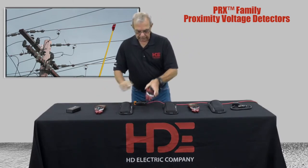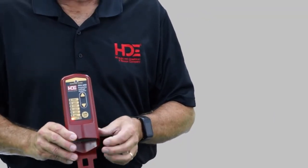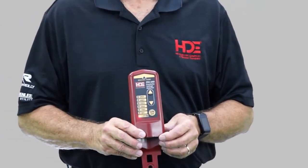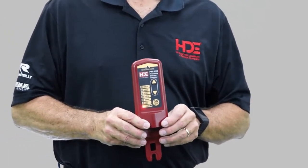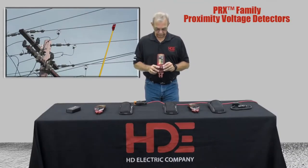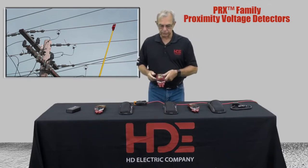We have another model here, which is the 69 kV. It does identical to the other one — it's just that it goes up from 120 volts to 69 kV. It does detect up higher than that, but you'll be farther away from the wire. So basically they are the same thing, just a little bit different voltage range on them.